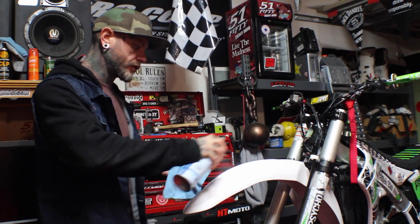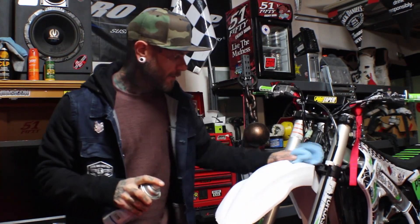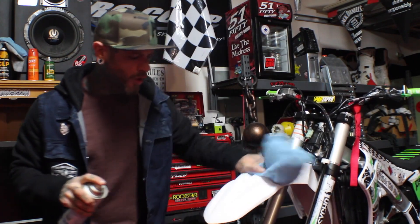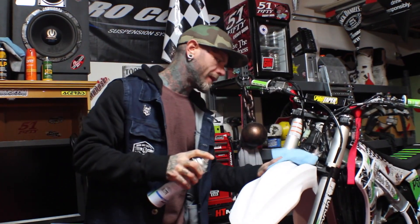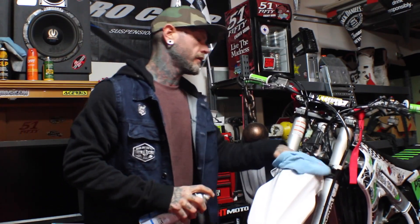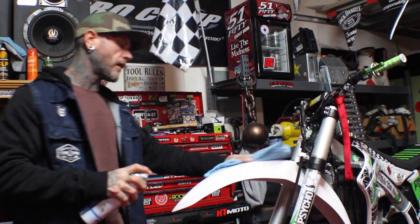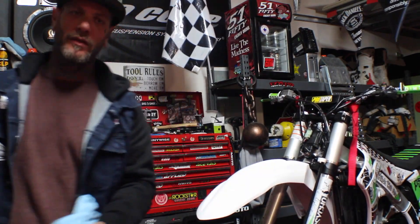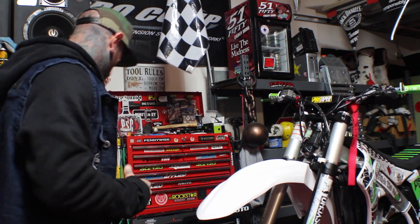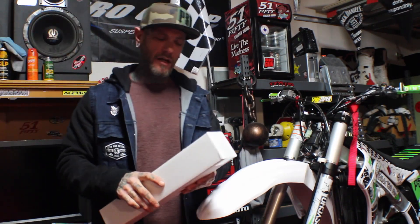Alright, make sure you clean this thing real good. Windex — any oils or any kind of chemicals that might be on it, just get everything off. It's always best to work on a clean surface. Make sure it's super clean. You guys are going to be pumped on the amount of stickers that are involved on a front fender. We have more coverage than the majority of the companies out there.